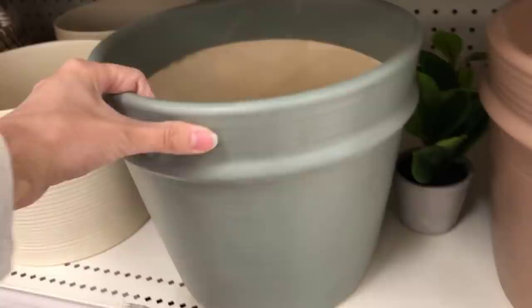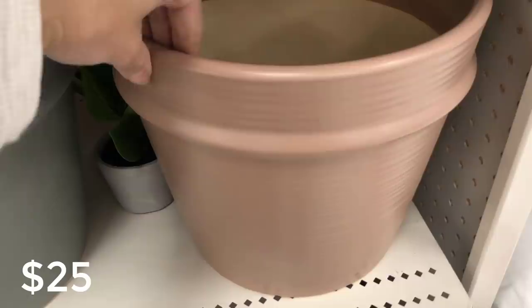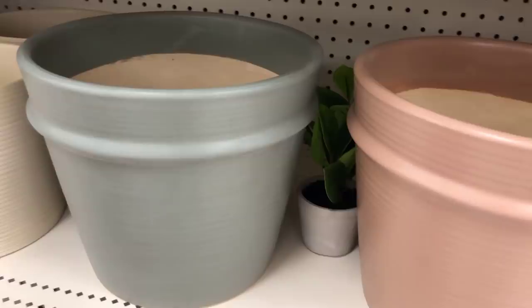These planters are the earthenware tabletop planter. They have one online that looks green — they call it gray — and then the blush pink which they call rose. Very cute, perfect to bring in a little pop of color for the summer.